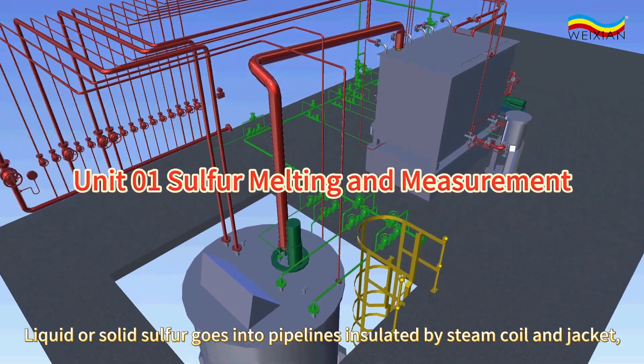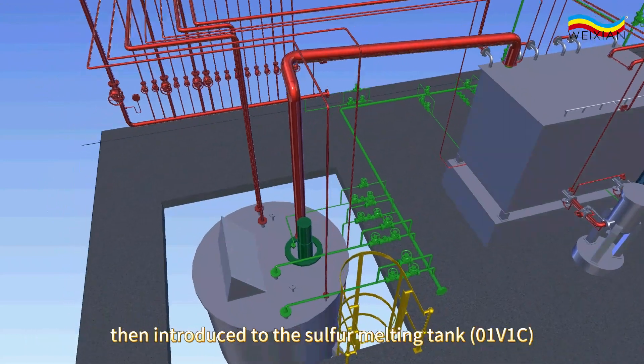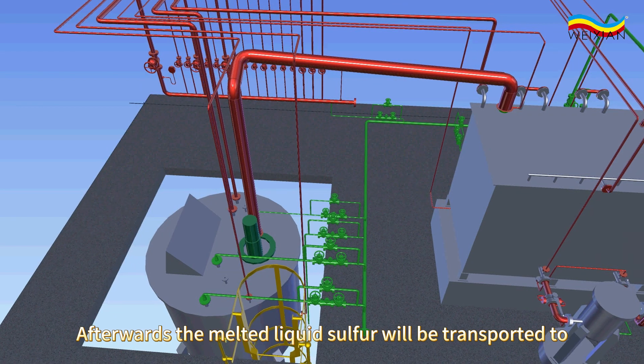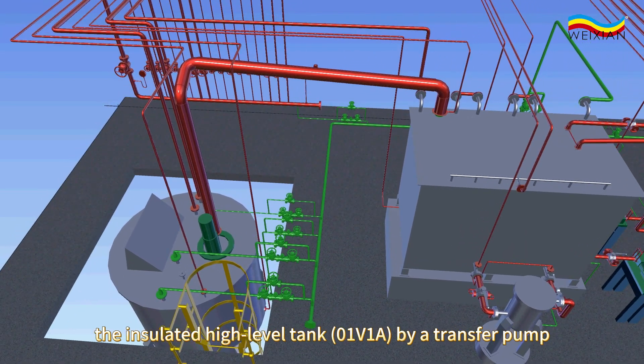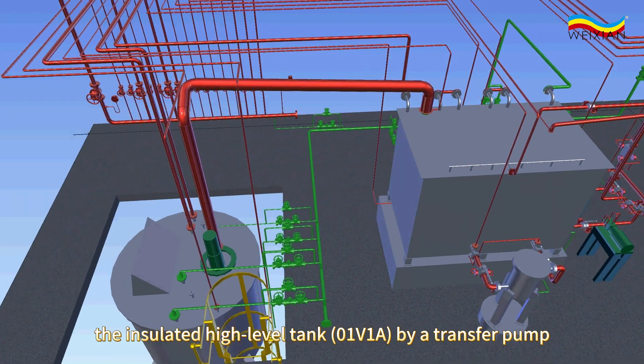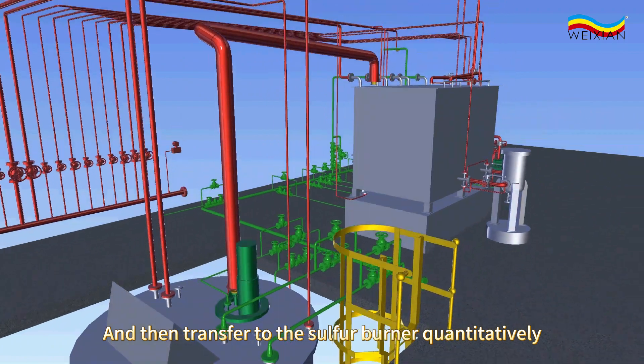Liquid or solid sulfur goes into pipelines insulated by steam coil and jacket, then introduced to the sulfur melting tank, 01V1C. Afterwards, the melted liquid sulfur will be transported to the insulated high-level tank, 01V1A, by a transfer pump, and then transferred to the sulfur burner quantitatively.